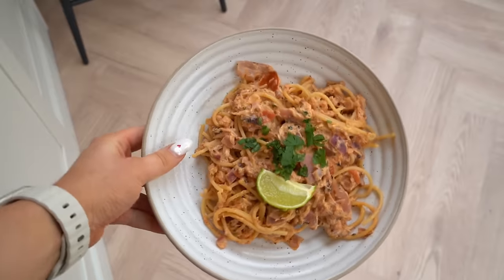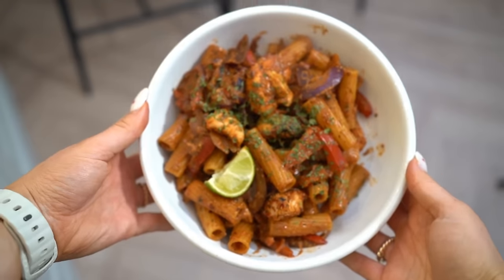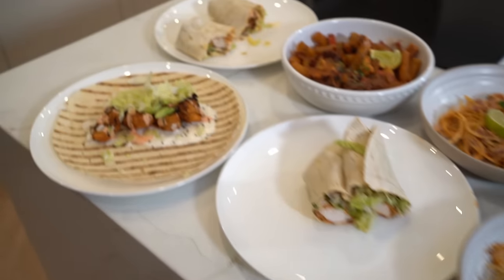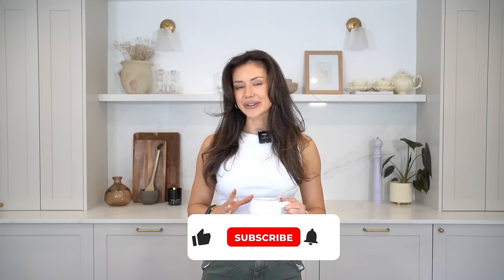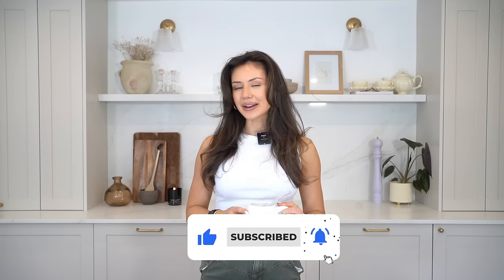Hi, hello, welcome back to another video. I hope you're doing really well. Today I'm bringing you some new air fryer recipes. These are so flavorful, they're perfect if you're not wanting to spend too long in the kitchen and if you're trying to increase your protein intake and just eat in a more balanced way, filling each meal with protein, carbs and fats. Super easy to make and take under 15 minutes per recipe. Do me one favor and hit the like button, it really helps and supports my channel.